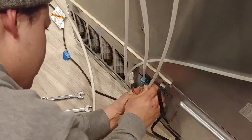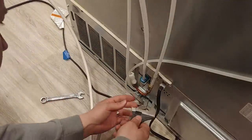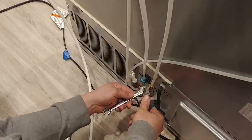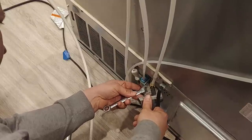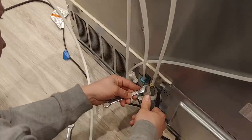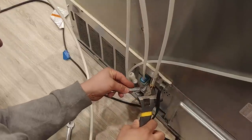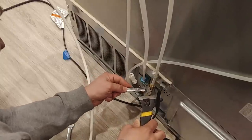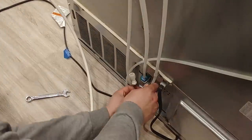Now we're going to want to double wrench this for sure. What I mean by double wrench is you need to have a wrench on this top part as well as one on the bottom. In this case it's a half inch, which is pretty common for this size. And we'll go about that far and feel it there.